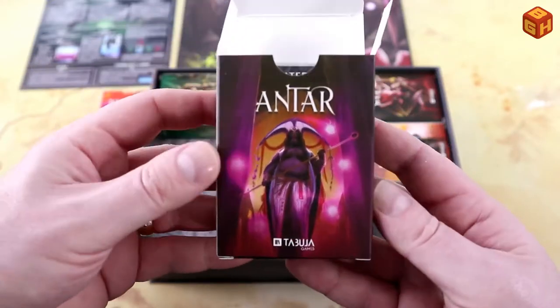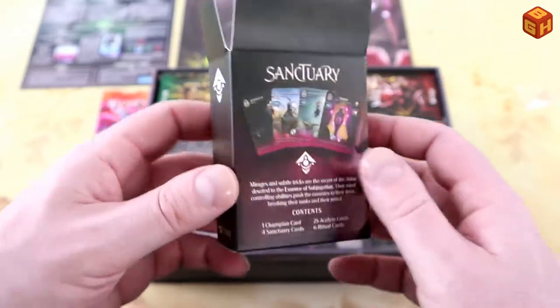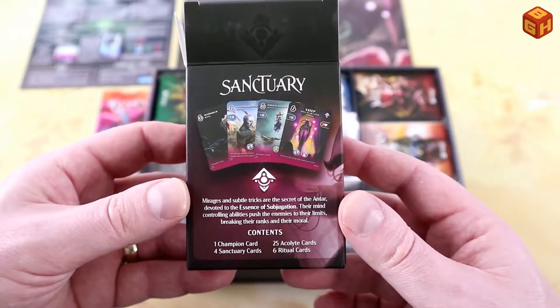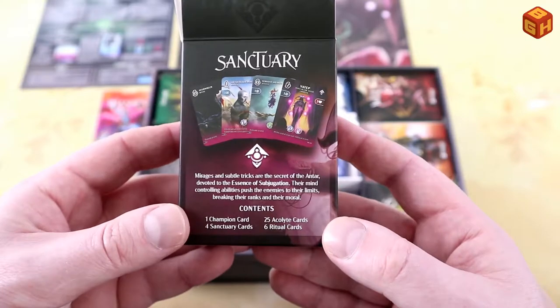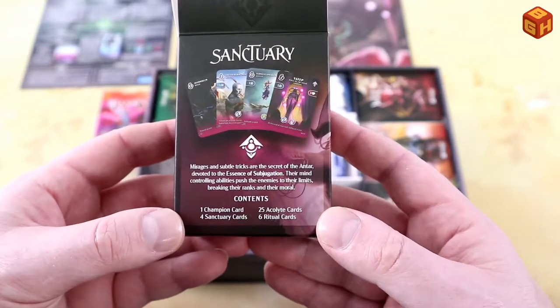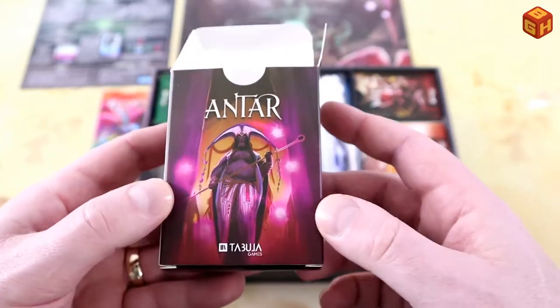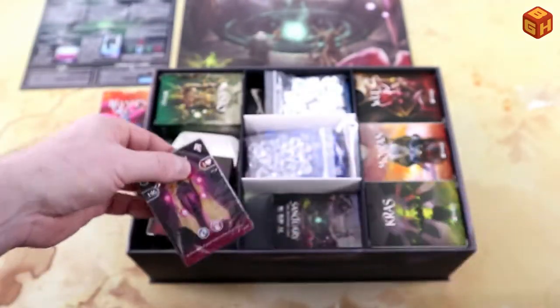Let's take a look at the Antar box. The Antar are kind of like a cult of spell casters — mirages and subtle tricks are their secret, devoted to the essence of subjugation. Kind of like the Bene Gesserit. Let's have a look at those cards.